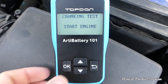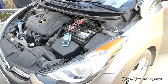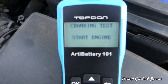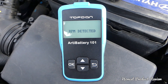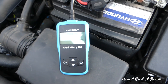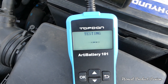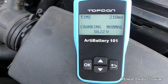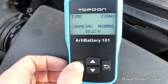Now it says 'Start Engine,' so go inside your vehicle and start the engine. Once RPM is detected, it begins testing. It says 'Cranking Normal — 10.2 volts,' so the battery has enough power to start. Everything is good. Otherwise it would say 'Not Normal.'